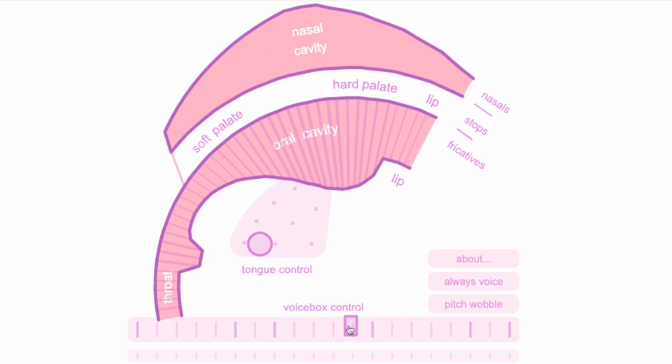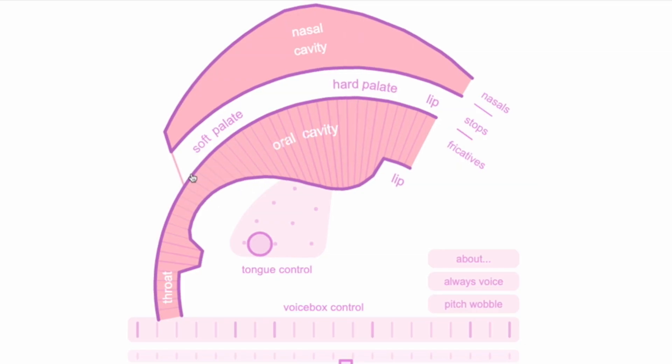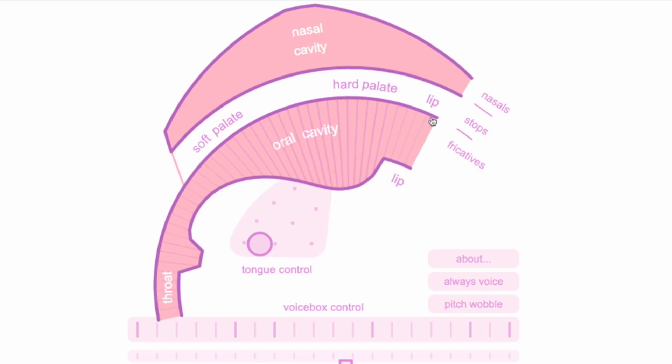Going from voiced to voiceless — it starts as 'ah' and then becomes just air with no vibration. With voiceless airflow, if this was my 'ga ga ga' position, now I get a K sound: 'ka ka ka.' And if this was a 'buh buh buh' position, now it should be a P sound: 'pa, pa, pa, pa.' That's how voicing distinguishes consonant pairs like G/K and B/P.